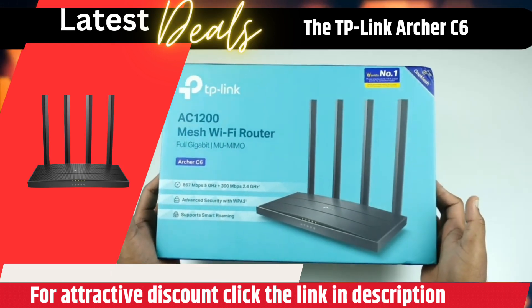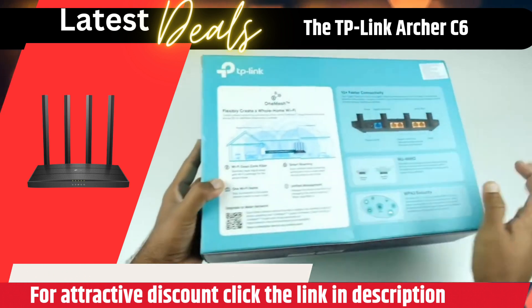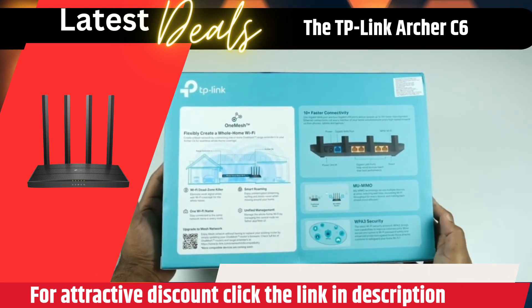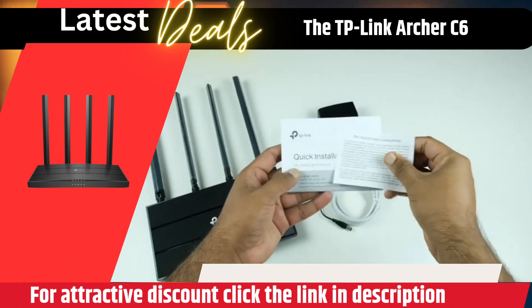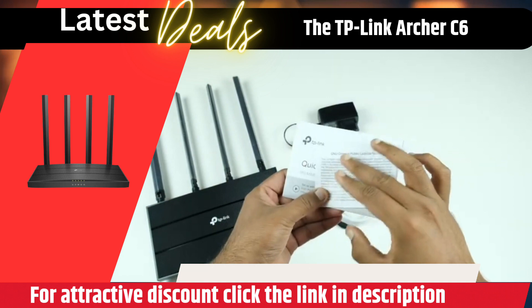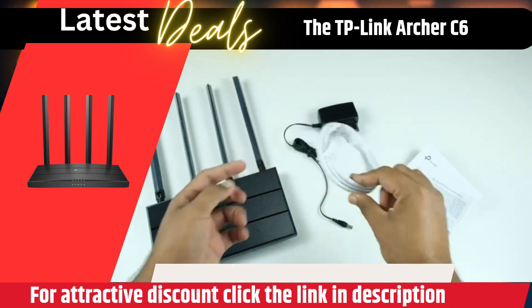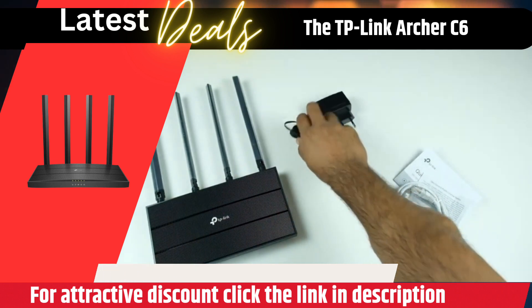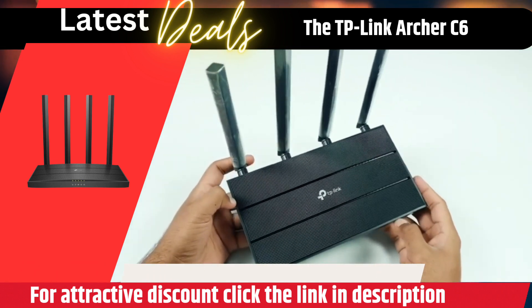The TP-Link Archer C6 is a powerful router that provides simultaneous dual-band Wi-Fi with speeds up to 867 megabits per second on the 5 gigahertz band and 300 megabits per second on the 2.4 gigahertz band. It features 5 gigabit Ethernet ports, 4 external antennas, MU-MIMO, dual-band Wi-Fi coverage, and an access point mode.